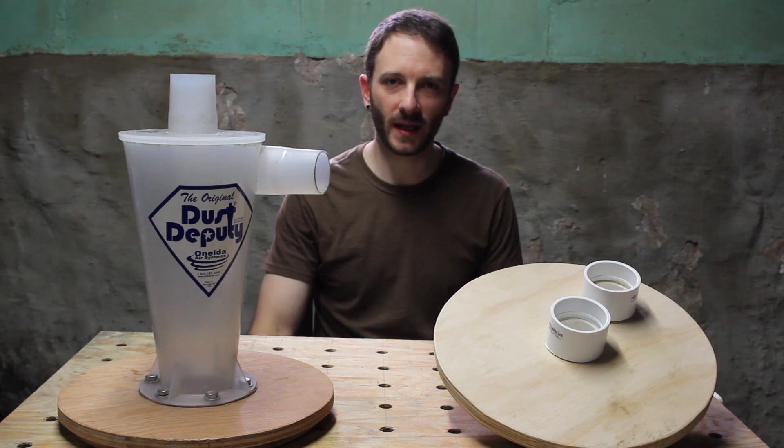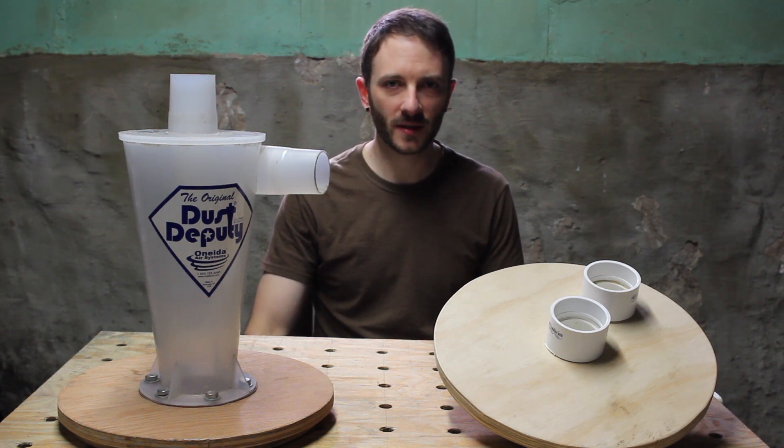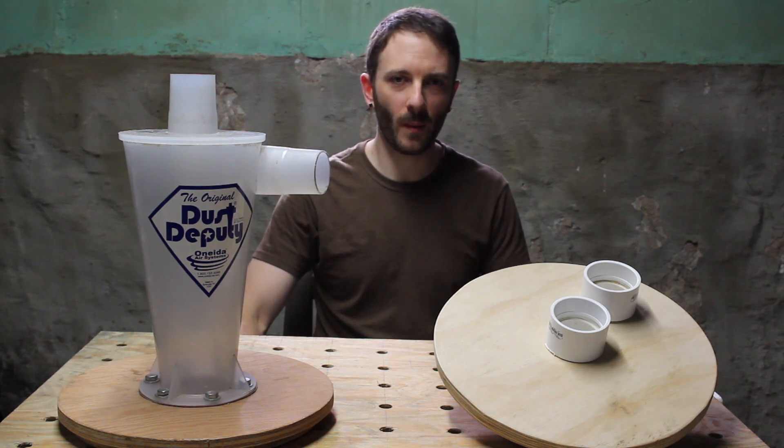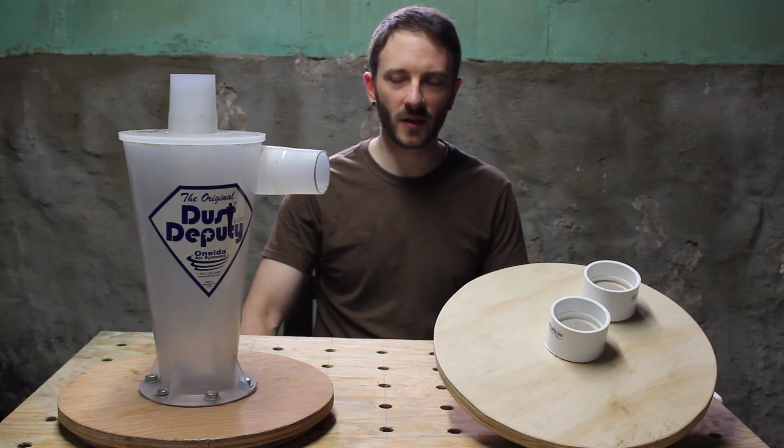Essentially how we're going to do the testing is I'm going to weigh out some sawdust, we're going to dump it on the ground and vacuum it up. After that's been done we'll weigh the container and see how much sawdust was collected. But before we do that, let's just look at how these two are set up.